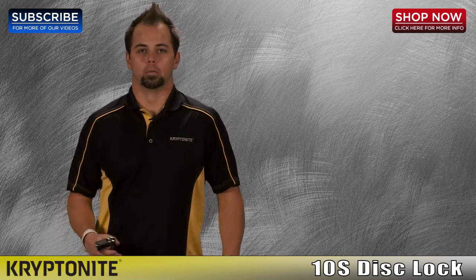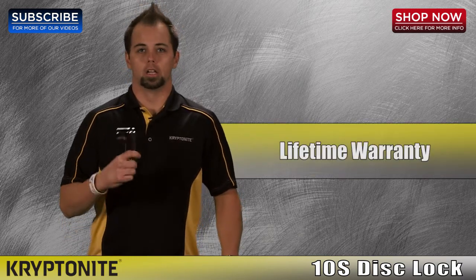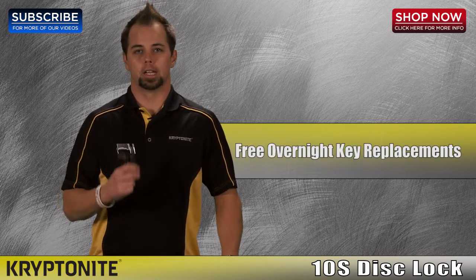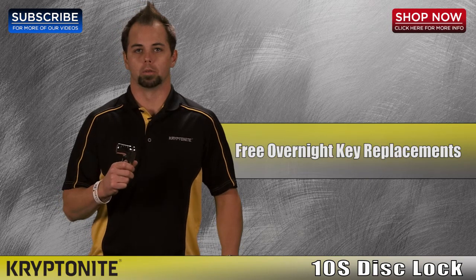Unlike any other lock manufacturer in the world, Kryptonite offers a lifetime warranty on all of its products. Along with the lifetime warranty, we give you a free key replacement program. For the life of the lock, if you ever lose your keys, I'll overnight two free anywhere in the world to you.